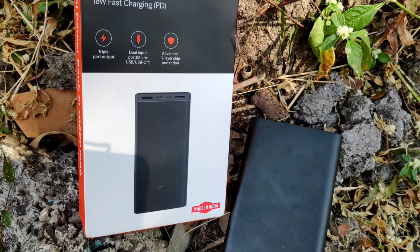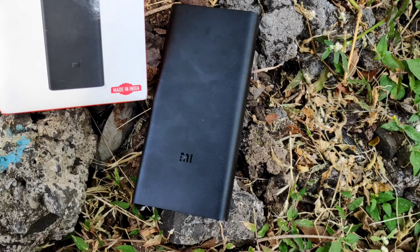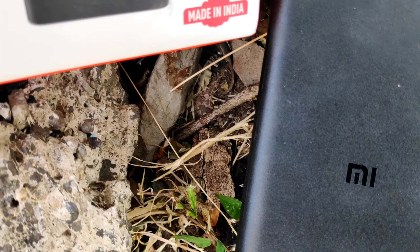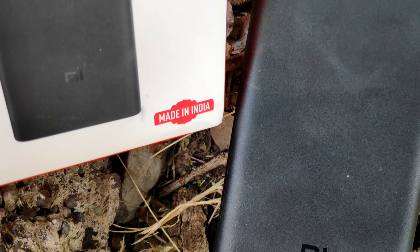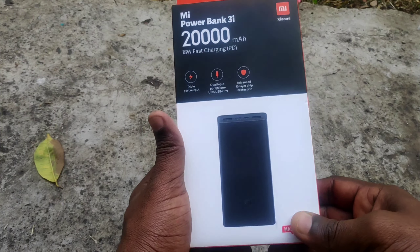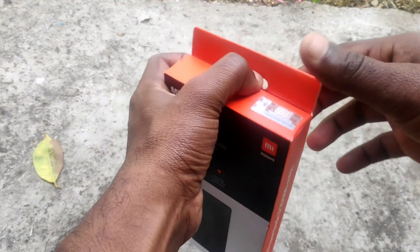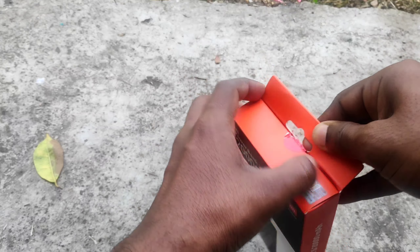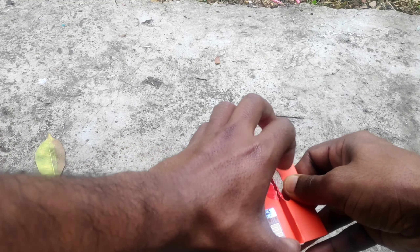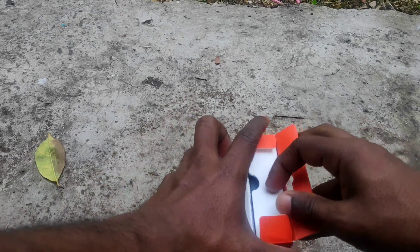I will go through a lot of features in this video. We have features like 18W power delivery, triple output, 2-input, micro USB, Type-C, and more. There are a lot of features to explore in this power bank.